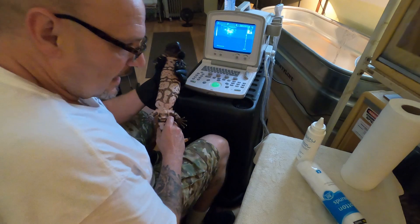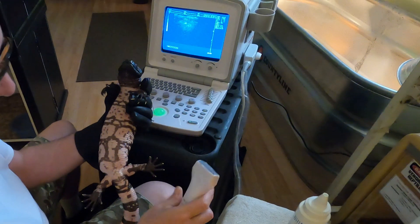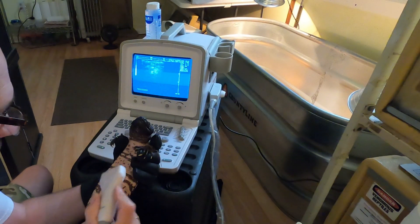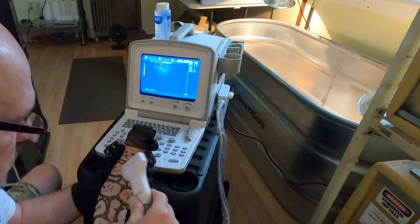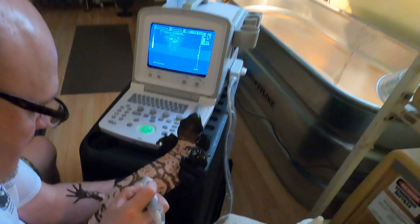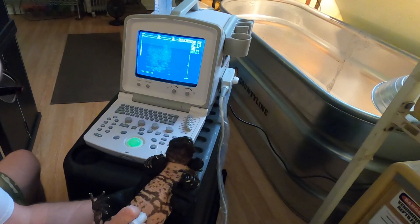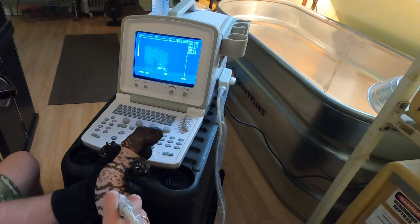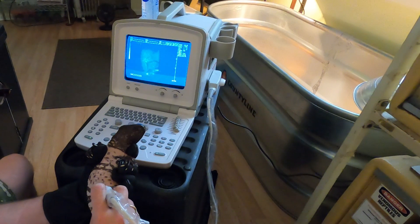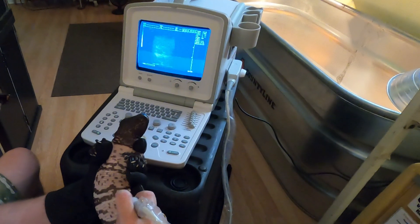Okay guys, it's Venom Central here and we are ultrasounding our Gila monsters today to see if we've got gravid females. They look gravid but we want to know for sure. Let's see what's going on with this girl. Oh yes — there's an egg! Can you see that? You can see three of them right there touching each other, and there's four.